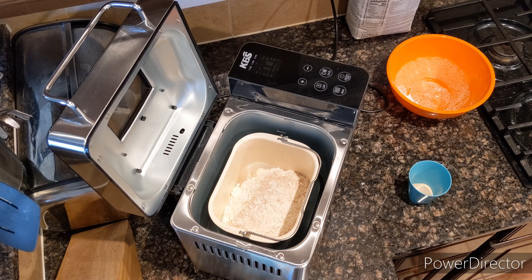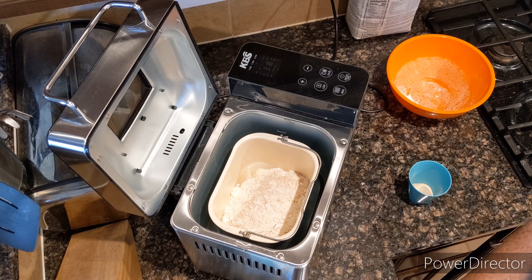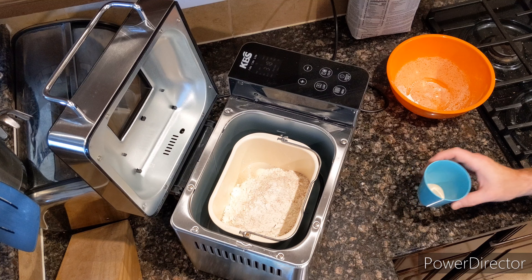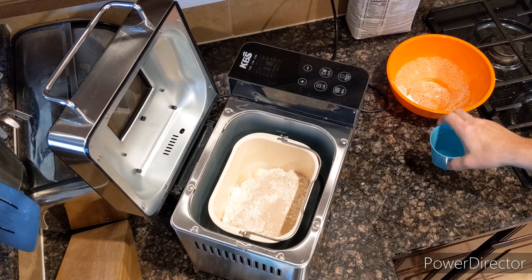And then we're going to be using some Fleischmann's Bread Machine Instant Yeast powder — that is 1 and a half teaspoons. Put that right on top.